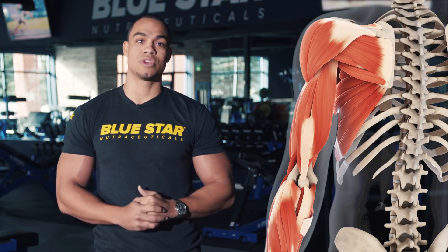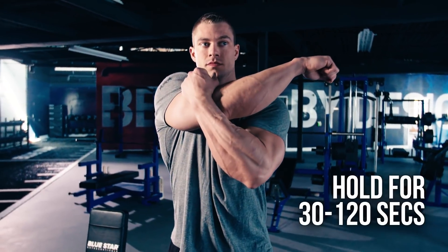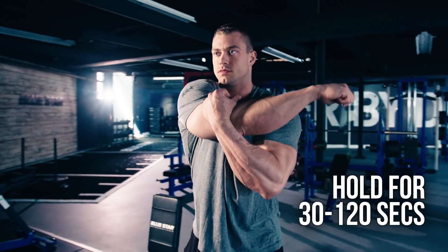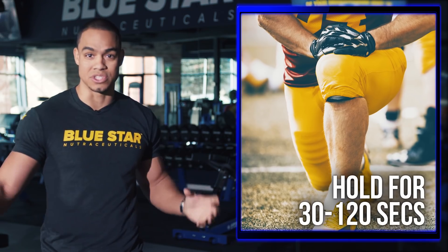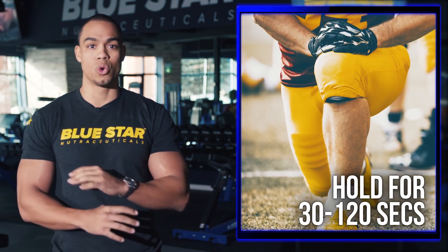So keep your static stretching for after your workout is complete. After exercise, be sure to hold static stretches of your worked muscle for at least 30 seconds and up to two minutes to allow the muscles to grow in a lengthened position. This is critical for growing healthy muscle.